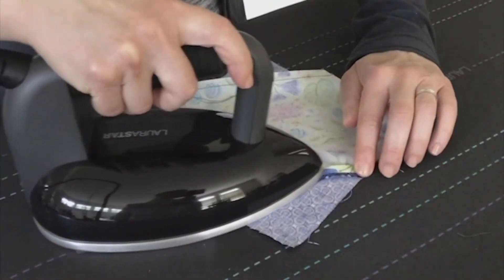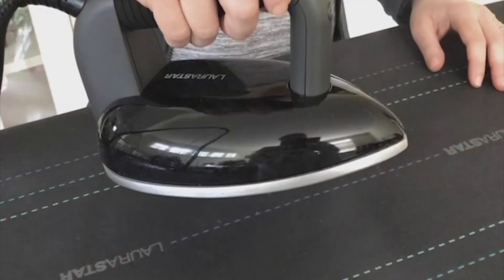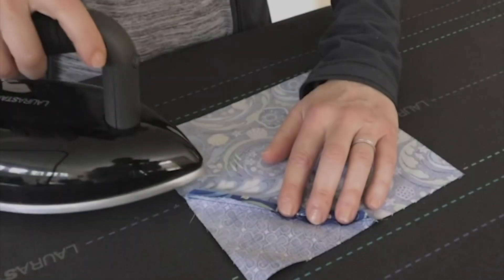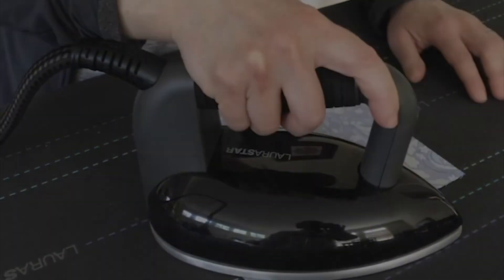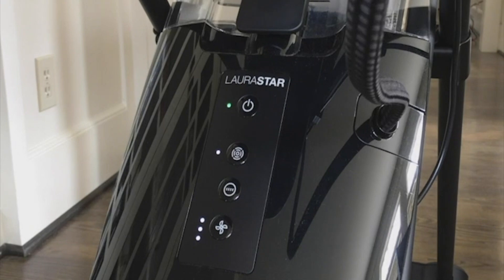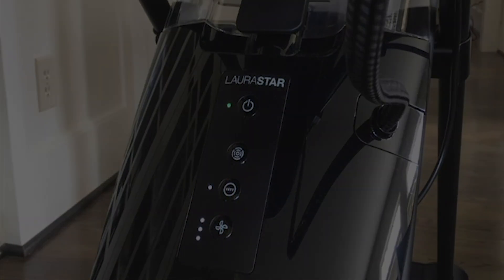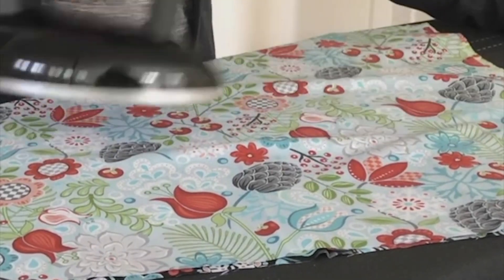Number three: the vacuum mode grabs and holds my blocks, even very small ones. Four: the Lorastar's steam is micro-fine and dry, which means that the water is directed straight out of the bottom of the iron and not onto my fingertips, even when they're close. I've found that I really like the pulsing steam setting when piecing because I can apply the steam right where and when I need it.